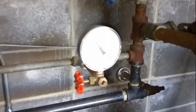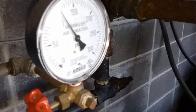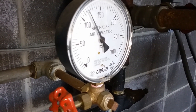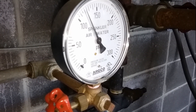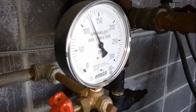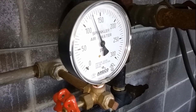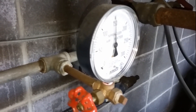It's going to take a minute to pressure back up, but as you can see, it's slowly climbing. My jockey pump stopped, and it's pressured back up.